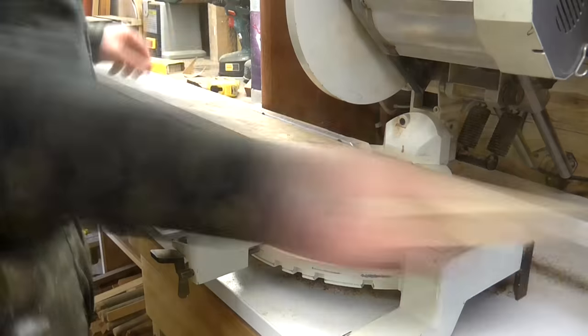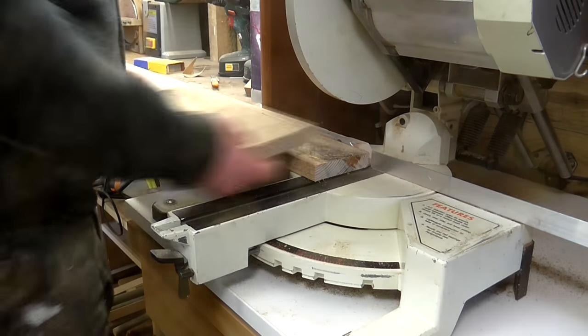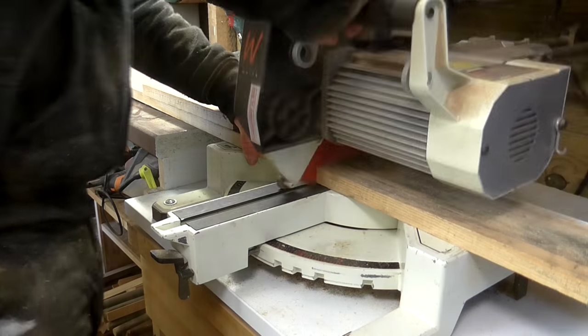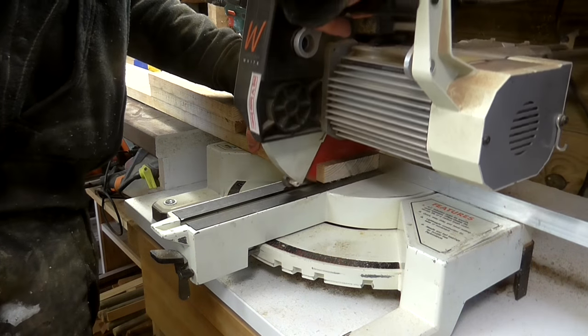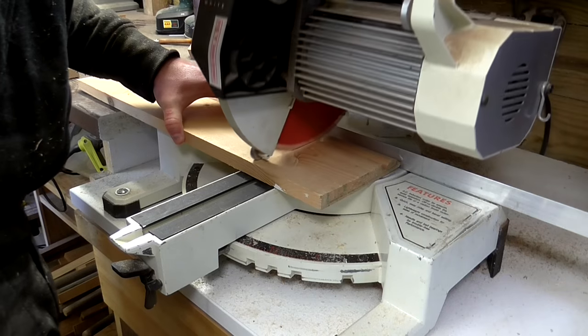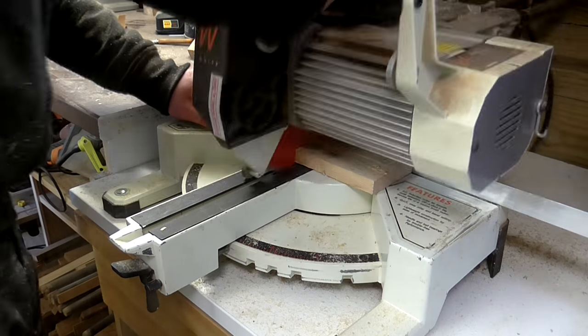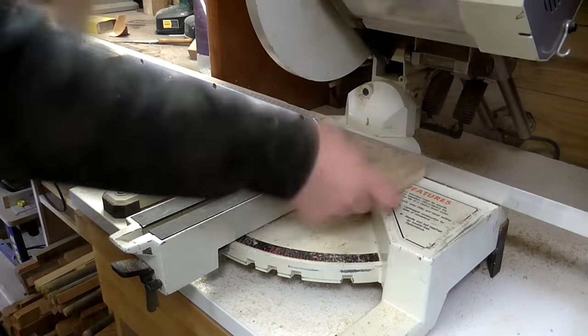Next I needed to cut some more pine for cladding the lid. I used a lot of the random pallet wood and scraps that had a similar grain and species to the pine I'd used for the box. On the pallet wood I cut around all of the nail holes and knots as I didn't want any of those to be visible on the finished chest.